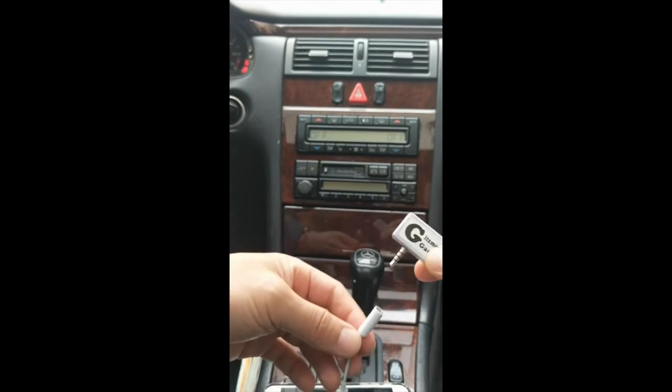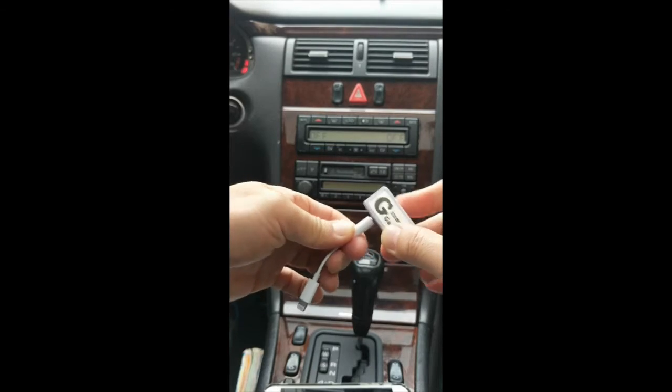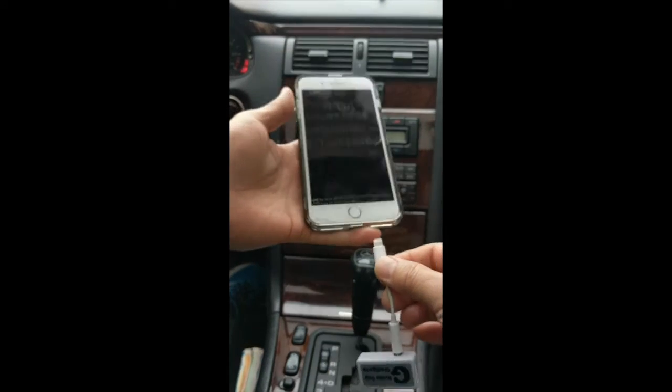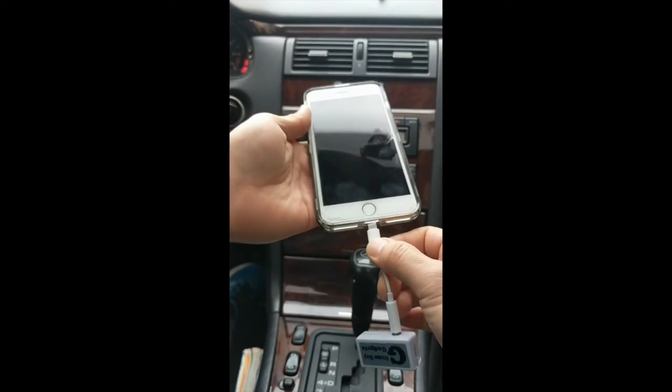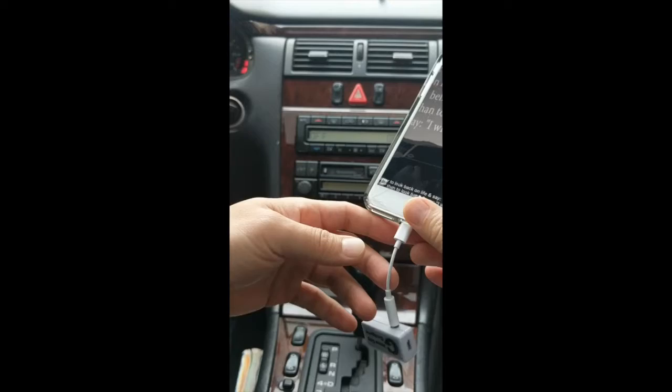Simply connect my gadget onto the dongle that comes with your iPhone 7, then all you have to do is plug into your iPhone 7. That's it, that's all you have to do.